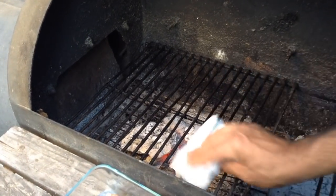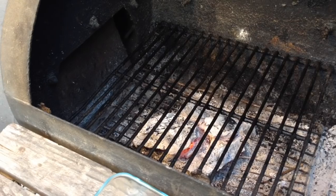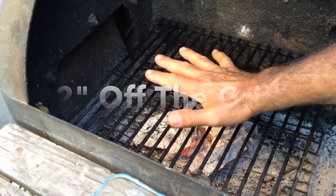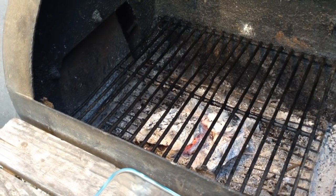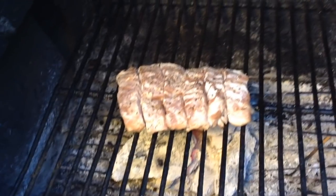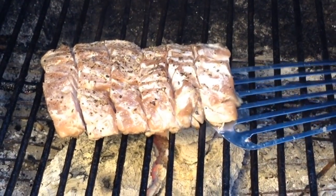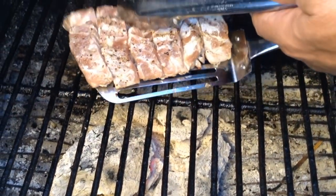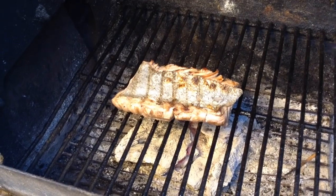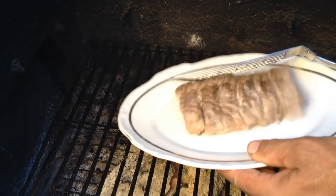My grill is pretty clean; I'm just gonna wipe it down with a little bit of vegetable oil for a final cleaning. I'm gonna do the five-second test — if I can keep my hand on the grill for over five seconds, it's not hot enough. One, two, three — that's hot! Let's get the tuna on there, skin first. It's been about three or four minutes and it's definitely time to flip it over. Let's see if the skin is stuck — oh it hasn't! Look at that — perfect. A couple more minutes and we'll be done.